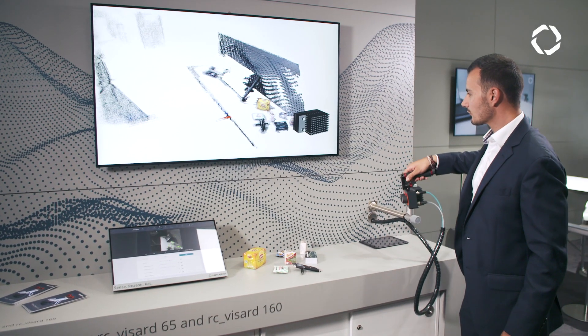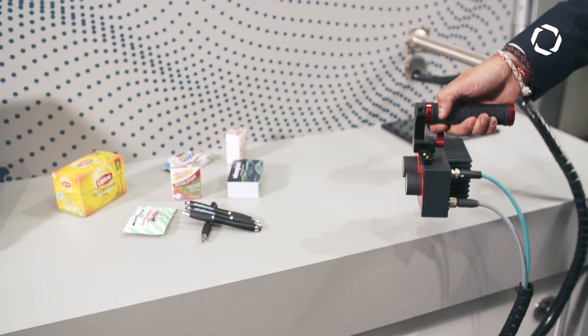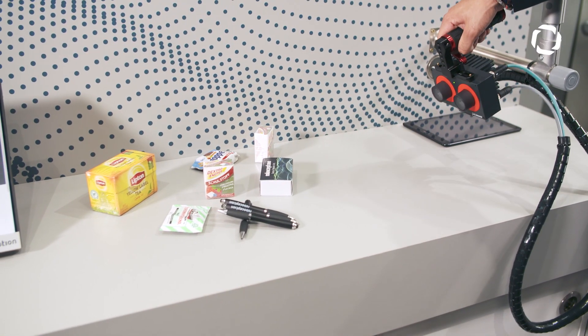We started last year at Hannover Fair, introduced our product, and this year we are again here at Automatica, introducing new functionalities to the sensor, including some nice applications that we didn't have last year.